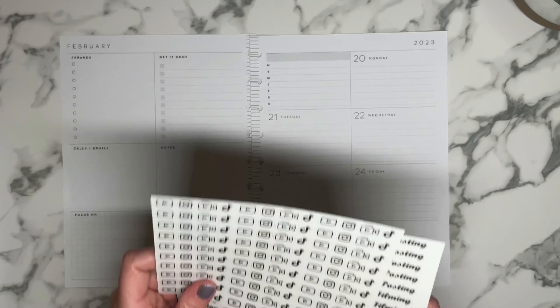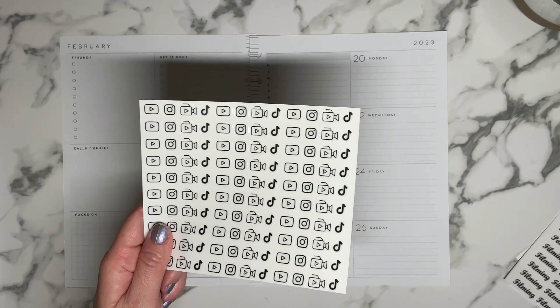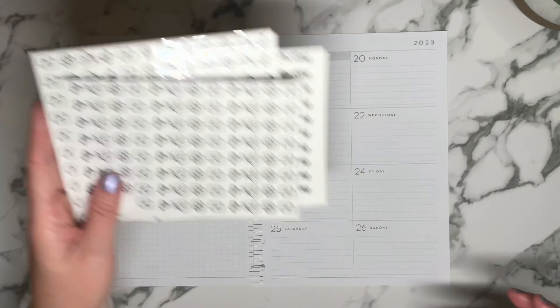I created my own icons and I have cut them on the Cricut. If you've seen my previous videos, you know I was cutting them by hand, but I have graduated and I have done it on the Cricut. I may end up doing a how-to video on how I create all of my fitness little trackers as well as these icons.